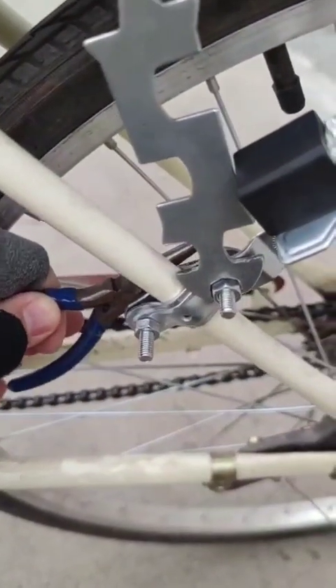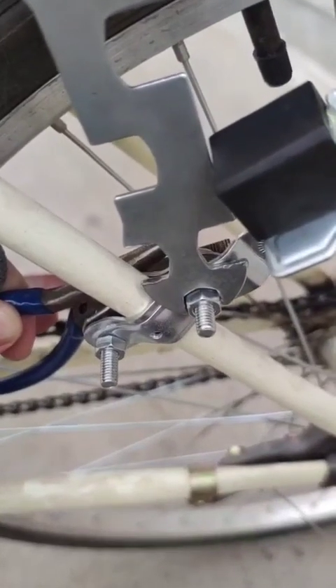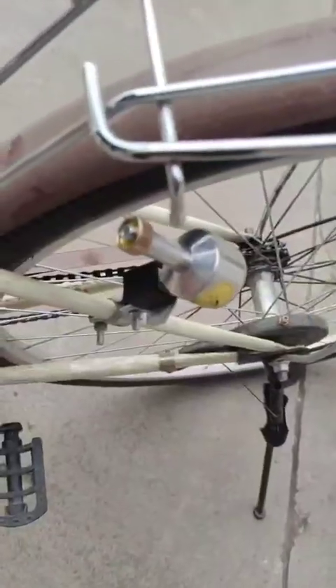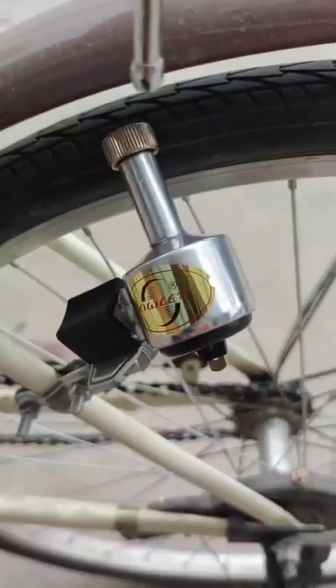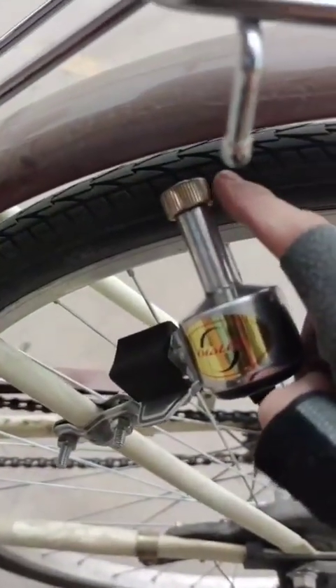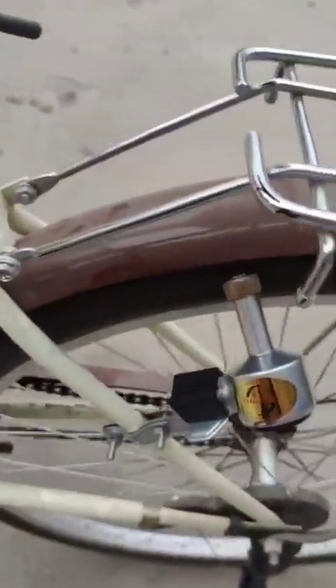It's good to use pliers or another spanner to hold the nuts on the other side so you can tighten them well. I have achieved the desired effect — this cog wheel is touching the tire, and if I move the bike wheel, the dynamo is also moving and will generate electricity.